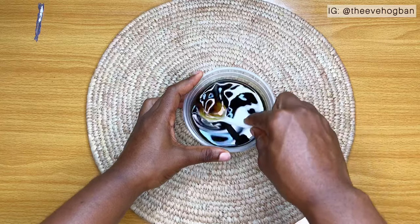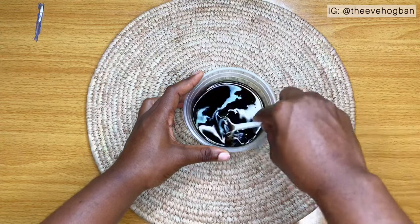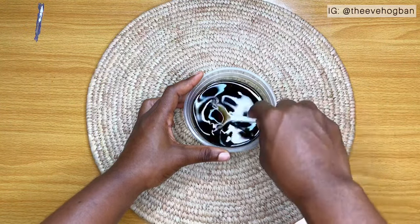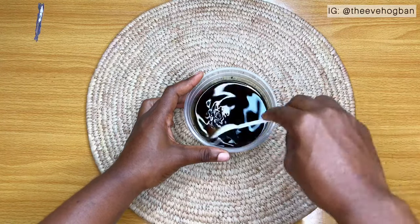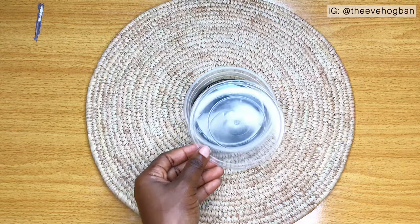So I just went ahead and stirred up the oil a little bit. I'm going to leave this to infuse for 24 to 48 hours before I transfer it to my oil applicator bottle. Once I was done stirring, I just covered that up and then let it infuse.